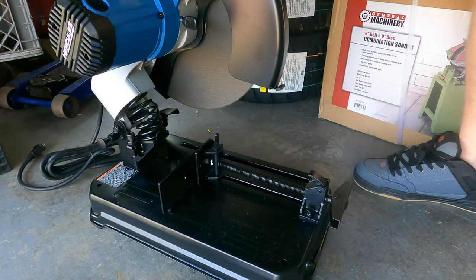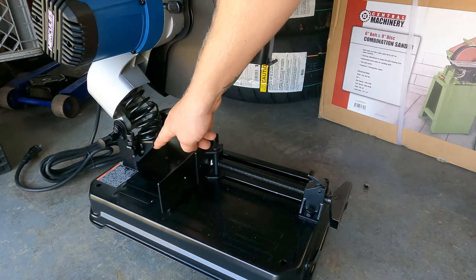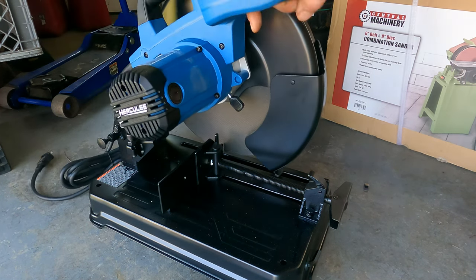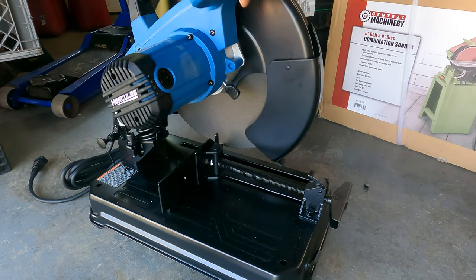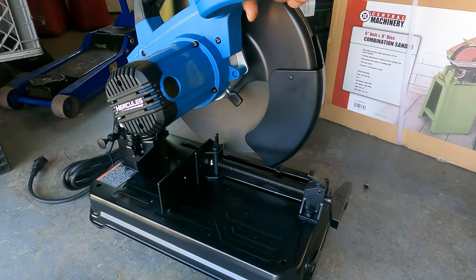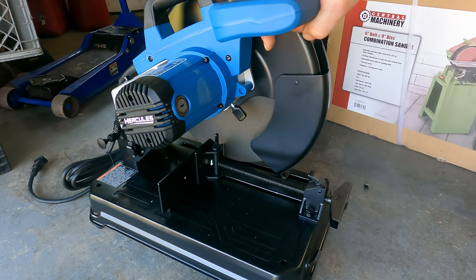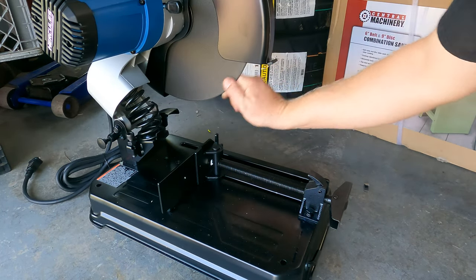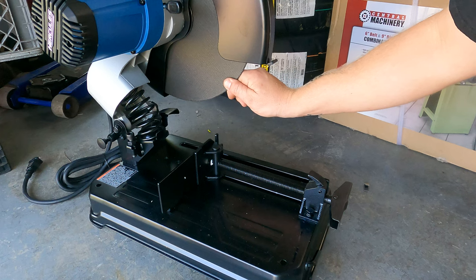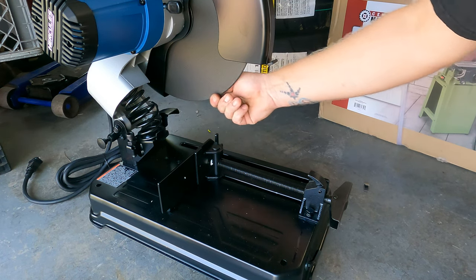Pull that out and up it goes. Here's an adjustable stop, like they were talking about, so you don't sink the blade any further than you want to. In case you just don't want to go all the way through — I'm sitting here thinking, all the way through is all the way through, what's the matter? But yeah.